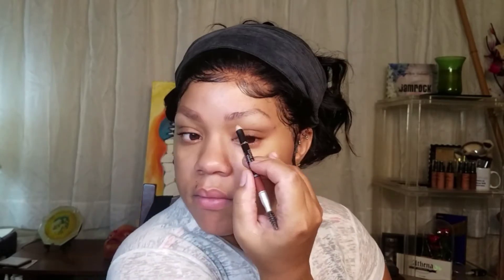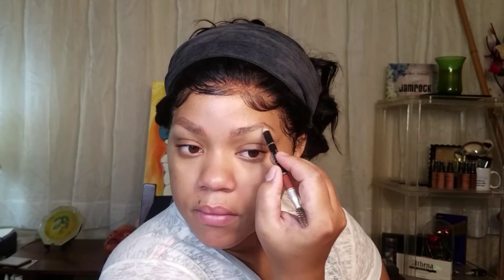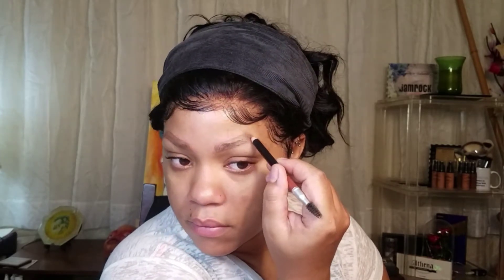Now I'm going in with a darker brown pencil — I don't even remember the name of this one — and I'm just filling in the sparse areas because that pencil is really light. Now I'm just brushing it out with a spoolie and speeding up this side since I'm just repeating what I did on the other side. If you need a dedicated brow tutorial, I have one and I'll try to link it in my description box. And remember, brows are sisters, not twins.